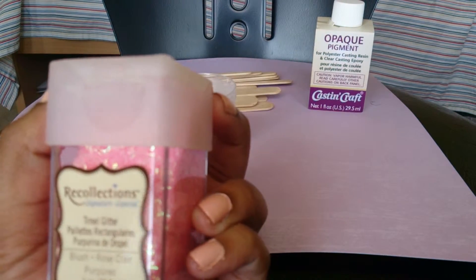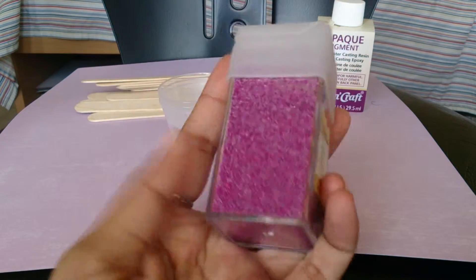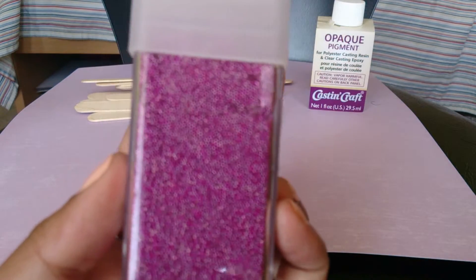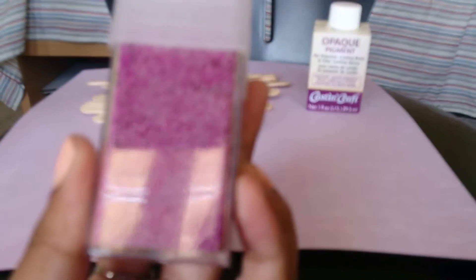I also got some tinsel glitter in blush by Recollections — it was on clearance, so why not. And I got some micro beads in — I think it's called Passion. It might look like one color but if you go closer it's actually like little balls — kind of trippy looking on camera.